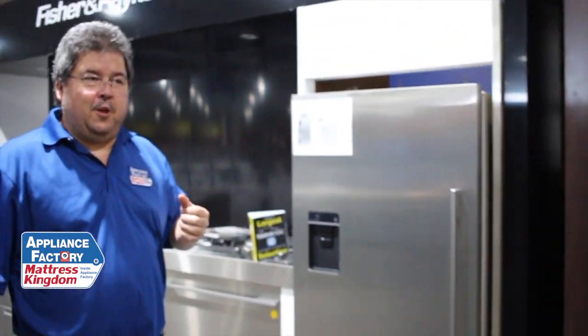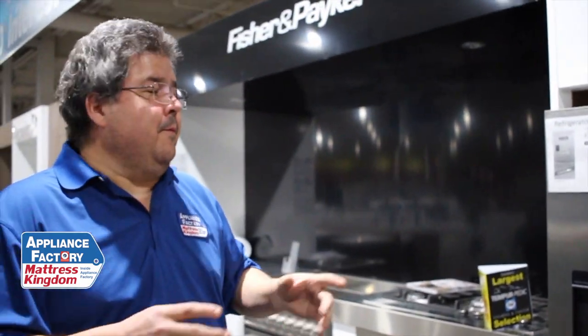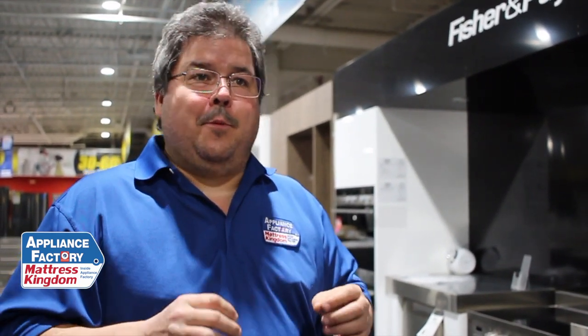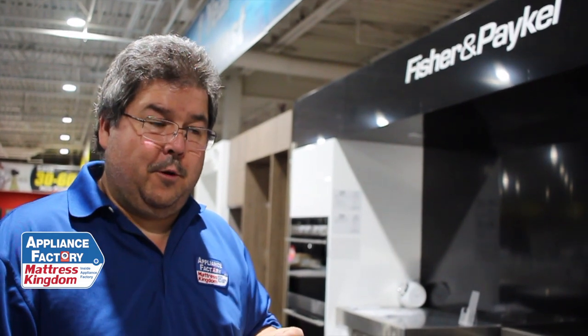So if you are looking for a little bit more room, this is something to possibly think about. Don't be afraid of the double drawer dishwasher — it does work, it is good. You're going to hear a lot of bad things about it because people don't know it, don't understand it, don't know how to work on it. Those things are completely false. It is a very good dishwasher that does a very good job of what it's supposed to do.